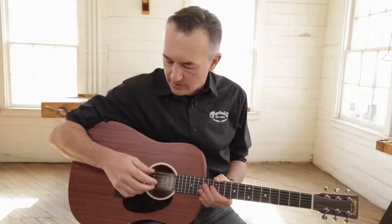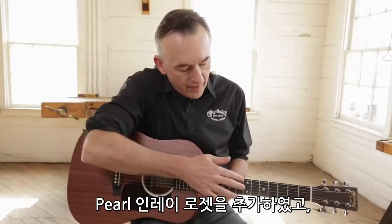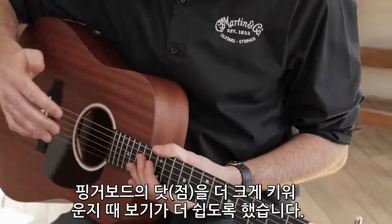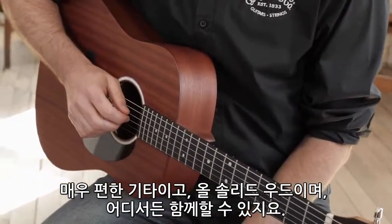Your arm hangs over it in a really nice way. We've added our pearl pattern rosette. We've increased the fingerboard dots on it so they're a little easier to see. And it's just a comfortable guitar.